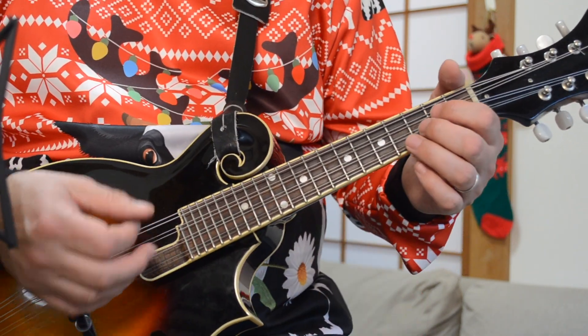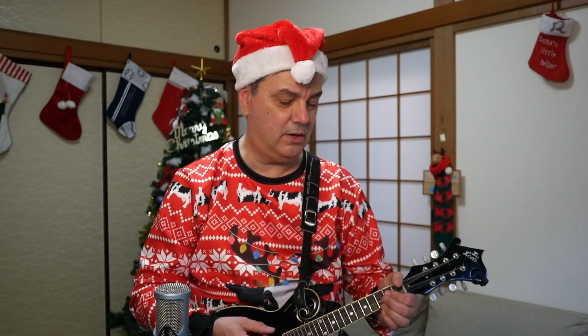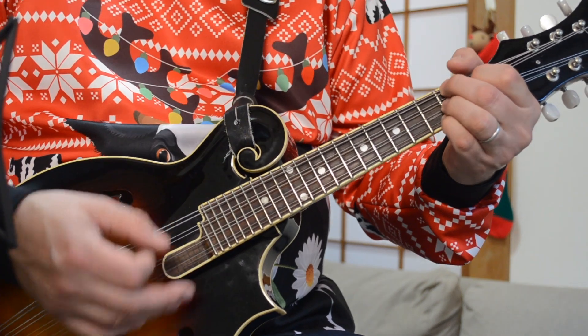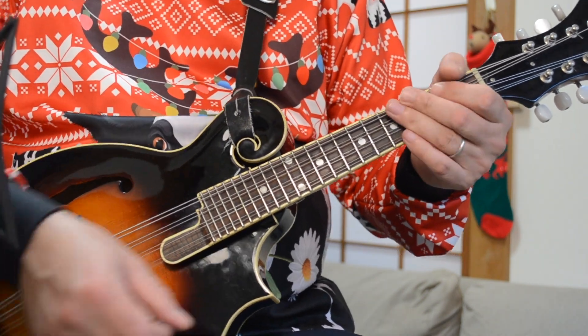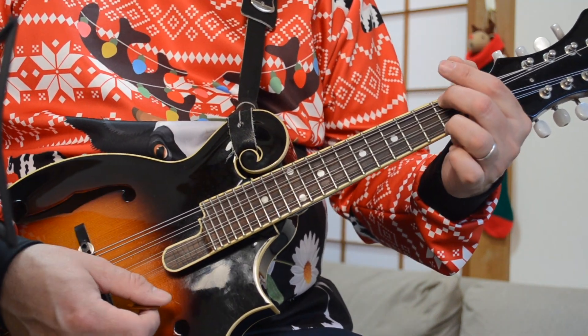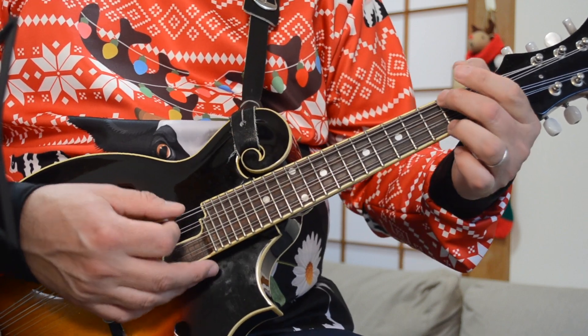So here we go — We wish you a Merry Christmas, wish you a Merry Christmas, wish you a Merry Christmas, and a Happy New Year. That's it, that's the pattern: G to C, A to D, B7, E minor, C, D, G.